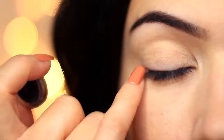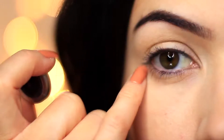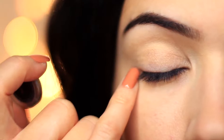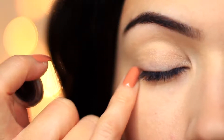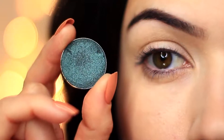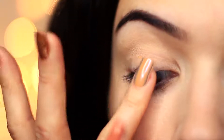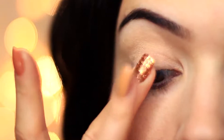This technique is a polishing buffing motion. We're going to use our fingertips and press the shadow right at the lash line, then use a clean finger to buff it in — almost like buffing in a shine — to really adhere the shadow to the lids.